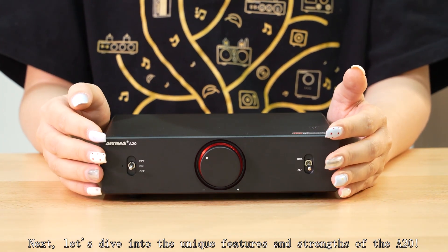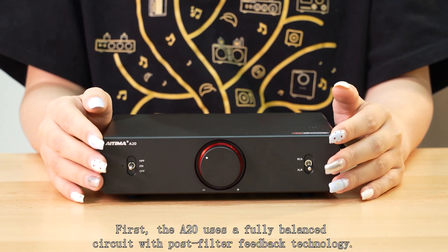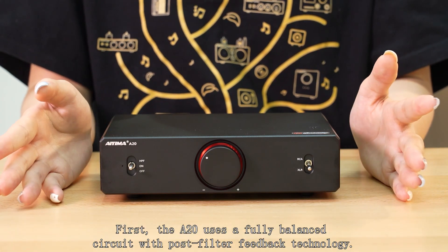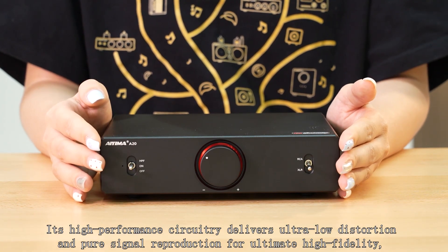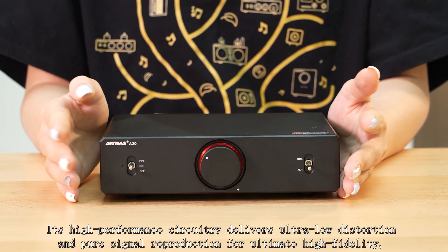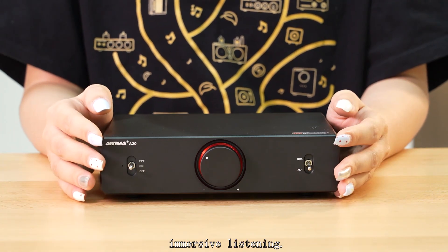Let's dive into the unique features and strengths of the A20. First, the A20 uses a fully balanced circuit with pole-filter feedback technology. Its high-performance circuitry delivers ultra-low distortion and pure signal reproduction for UTMI high-fidelity immersive listening.